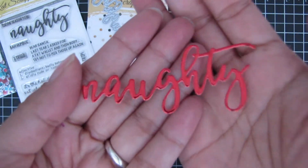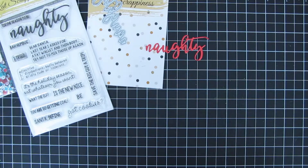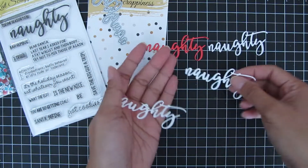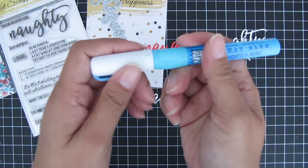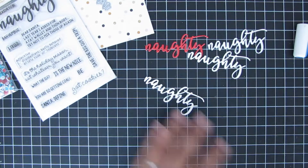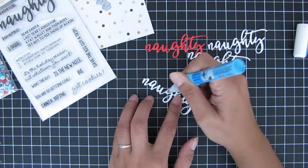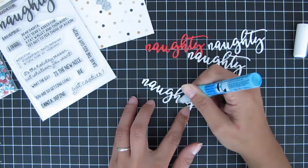Let me show you how I achieved that dimension on the die cut 'Naughty.' I used red mirrored cardstock and I also cut the word out in 80-pound white cardstock — I cut it three times, but I ended up cutting it a fourth time too. I'm using the Zig Two-Way Liquid Glue Pen. You can run it through your sticker maker, but I find I like this liquid glue pen better. I'm just dotting some glue on certain spots of the die cut.